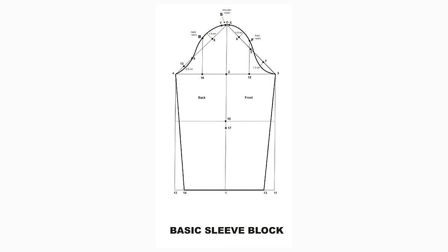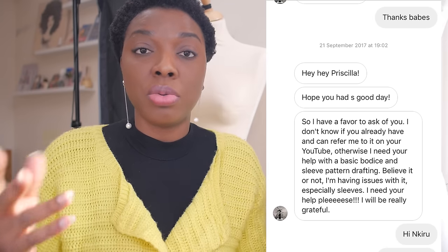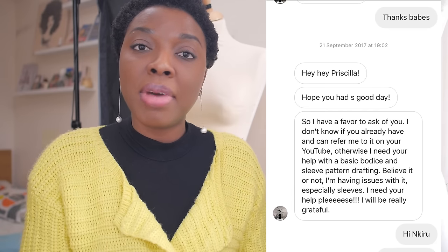What's up guys and welcome to the channel, my name is Priscilla. In this video I'm going to be showing you how to draft a basic sleeve block. A friend personally messaged me asking if I could show her how to do this, and in this video I'm going to show you how to draft one to your exact body measurements.